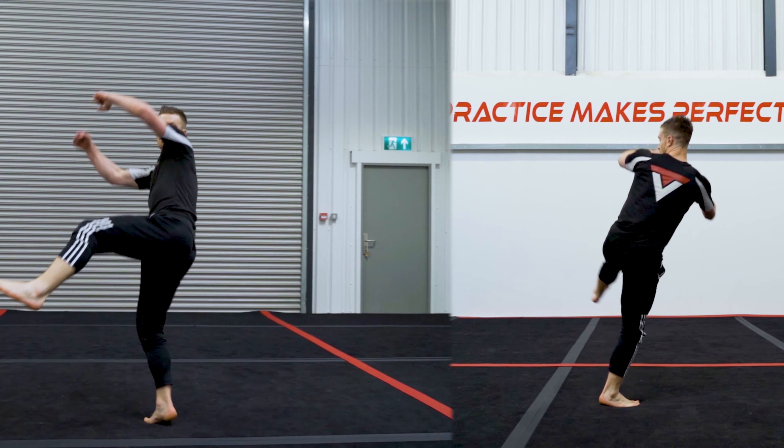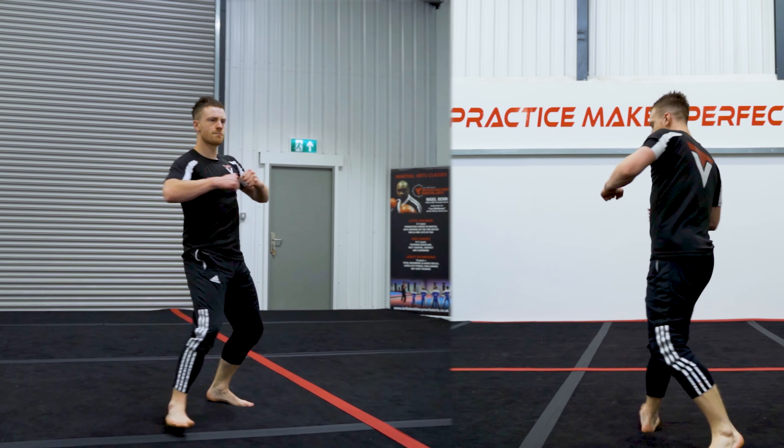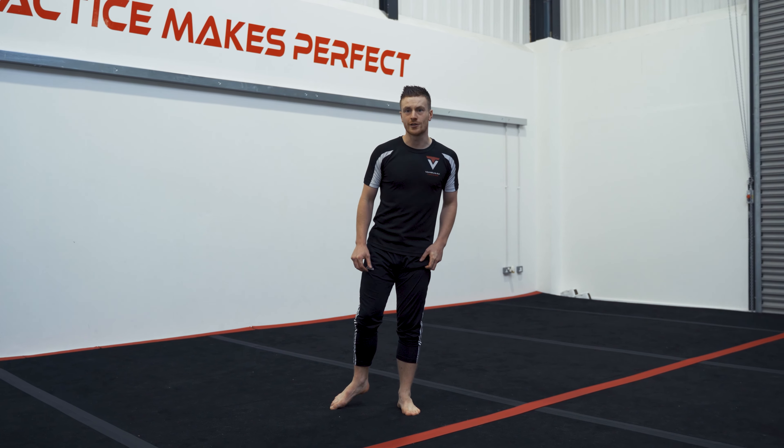Drill number four is going to be our mini 540. All we are doing is taking that hop over drill and mashing it together with our normal tornado kick setup. There are actually a few stages you can do this in: you can do it with a break between the step through and the hop over drill, then start to blur that together doing the cheat setup into the hop over drill. If I knew this drill when I first started tricking, it would have saved me about two months of destroying myself on grass.